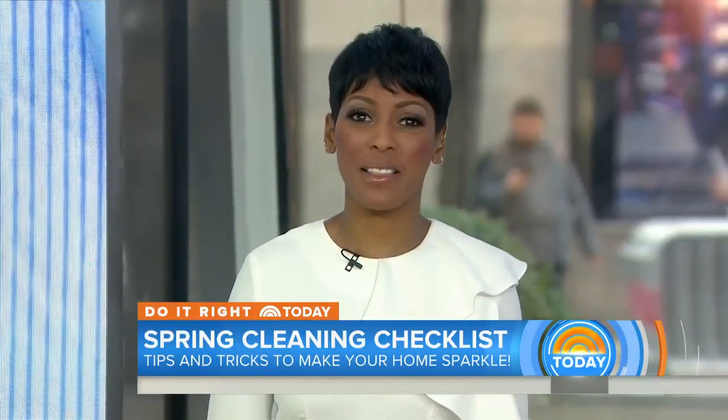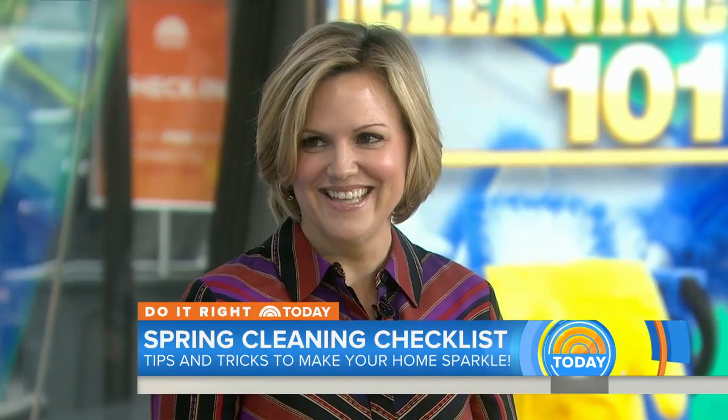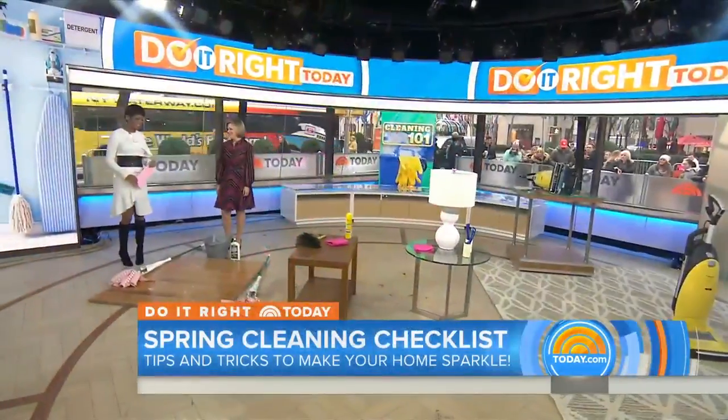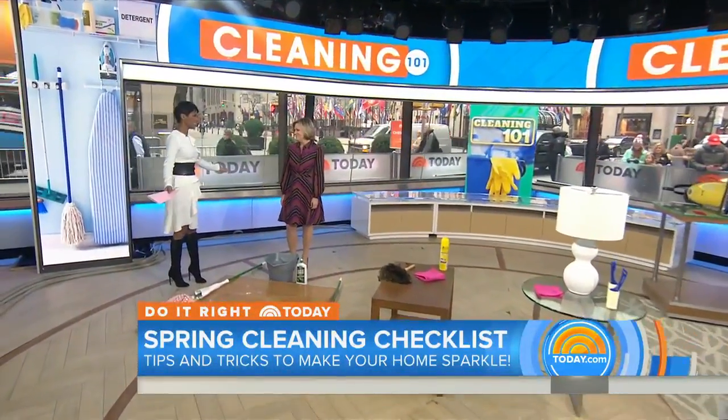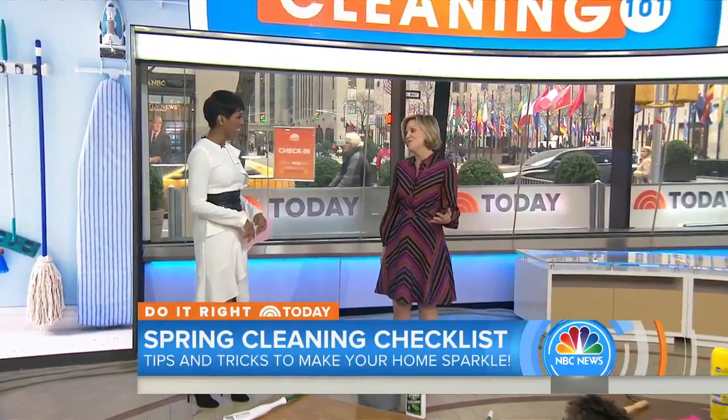This morning, the right way to tackle household chores like mopping and dusting sounds simple, but it's not. Sarah Peterson is the editor-in-chief of HGTV magazine. We've all cleaned our homes, but there's a better way to do anything — you're talking to the experts.